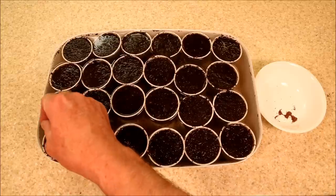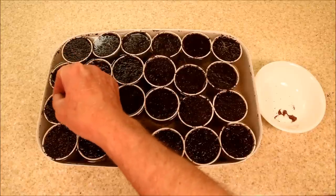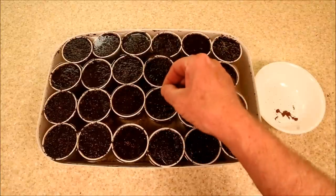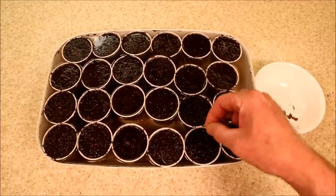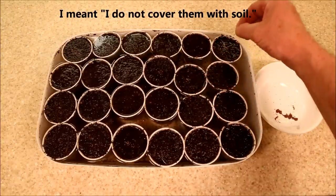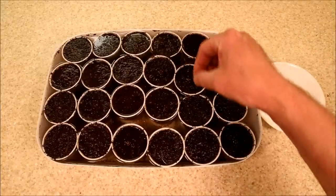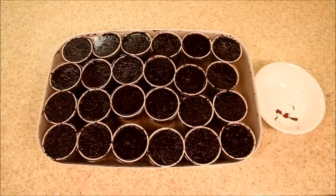Canterbury seeds are so small it's somewhat dangerous to try to cover them — even the lightest coverings can create problems. What I do instead to make sure they don't dry out is cover them with light transparent plastic to keep the humidity up. I do not cover the seeds themselves. That should be about it; I'll probably get five or six plants per pot.